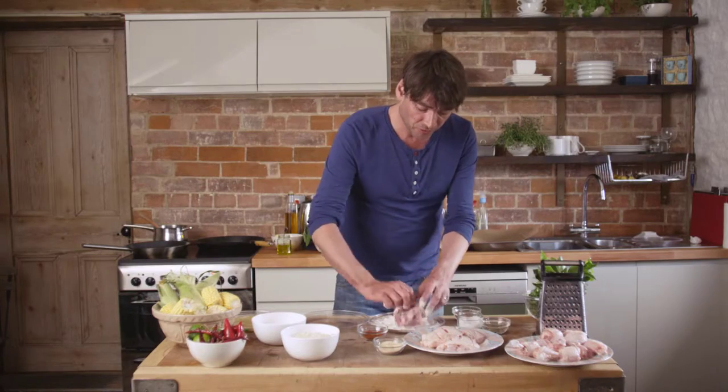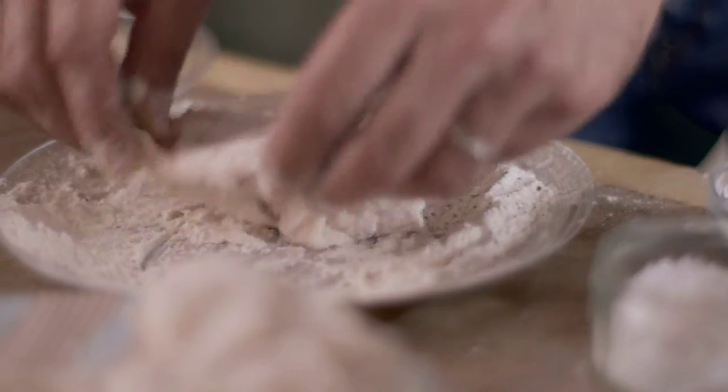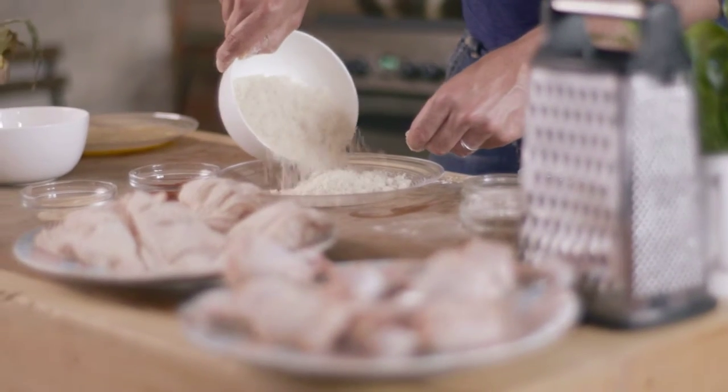It's moist enough to just roll it around — make sure it gets a really good covering. You shouldn't wash chicken: cooking is going to kill any bacteria present and water can spread germs by splashing, so absolutely no need to wash.